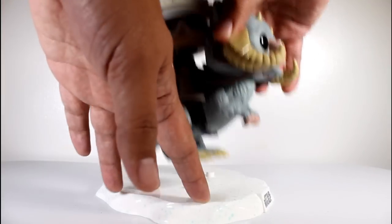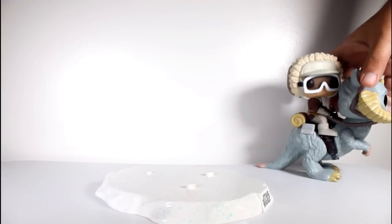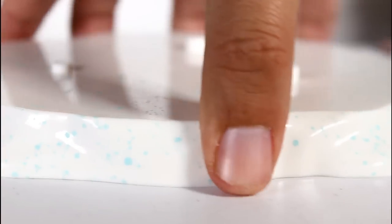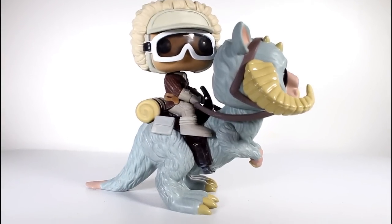It comes on a display stand that is removable, but I will show you guys a close-up of it. It emulates a snowy kind of texture right around the edges. They sprinkled it with little blue paint, but really they could have just left it white — we get it, it's snow — but there's a bunch of little blue paint flecks everywhere. There's a little Star Wars logo. I'm not always big on the Star Wars stands, but I do think this one was pretty cool. The figure does stand fine without it.